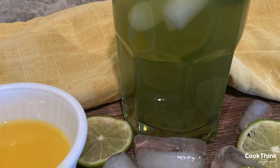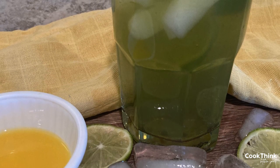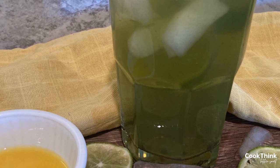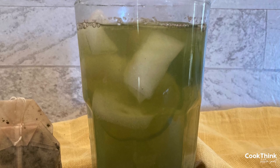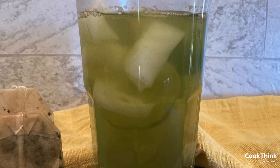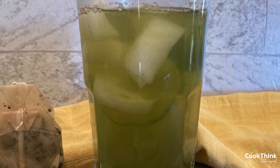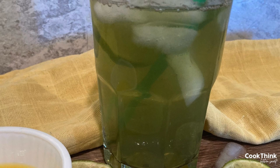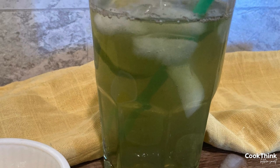Perhaps you've visited a Panera Bread restaurant and loved their iced green tea. You're not alone — a lot of people like it and it's delicious. If you're like us, when you find something you really like at a restaurant, you might want to replicate it at home. If that's the case, we've got you covered with our delicious Panera Bread iced green tea recipe.